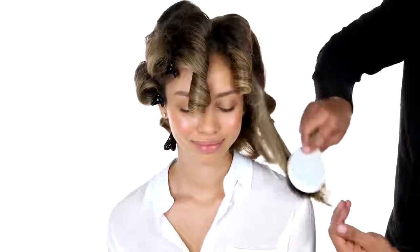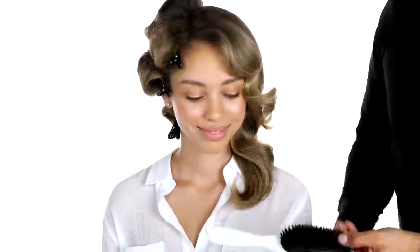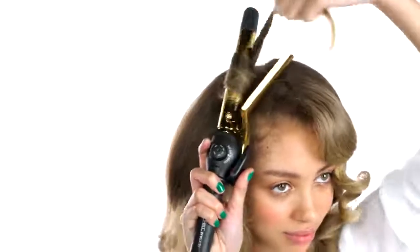After your curls have cooled, work with your Marula Dressing Brush. Start brushing out your set working from the bottom. Brush your hair into shape and finish with Extra Body Finishing Spray.